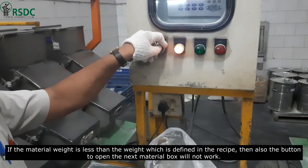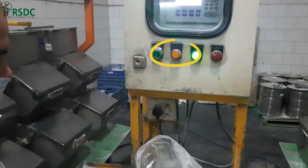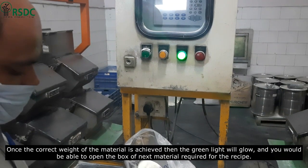If the material weight is less than the weight defined in the recipe, then also the button to open the next material box will not work. Once the correct weight of the material is achieved, the green light will glow and you will be able to open the box of the next material required for the recipe.